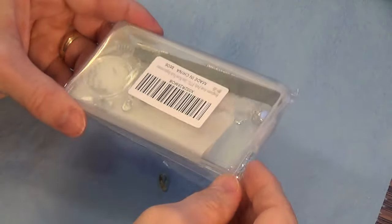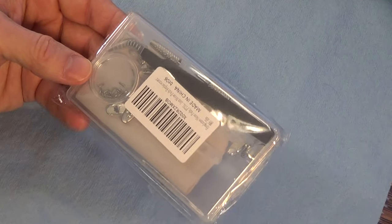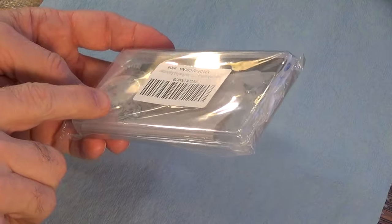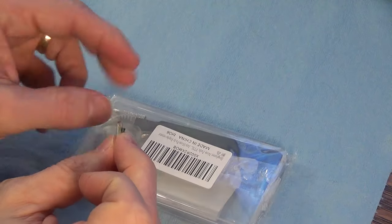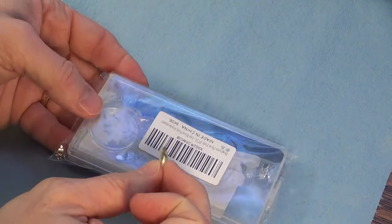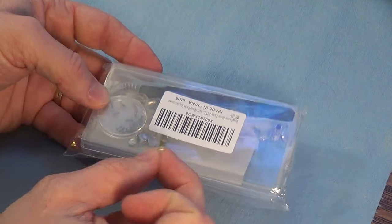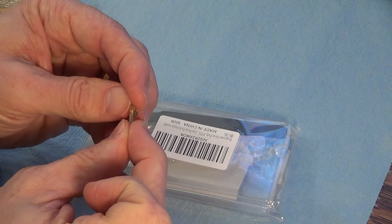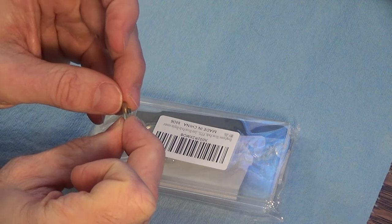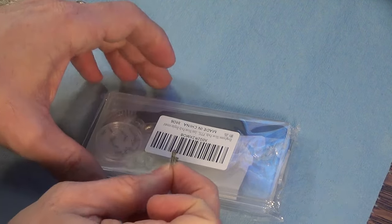I went on Amazon and searched for glasses nose pads. There's a variety you can order, but these had the right shape I was looking for and they had the rings. I found ones with rubber rings too, which are typically cheaper, but those don't hold or last as long. They tend to break off and don't allow that rocking motion as easily since the screw holds them more firmly.